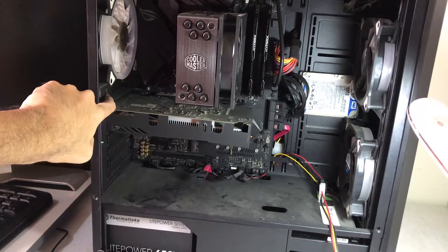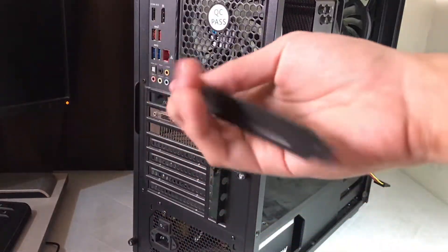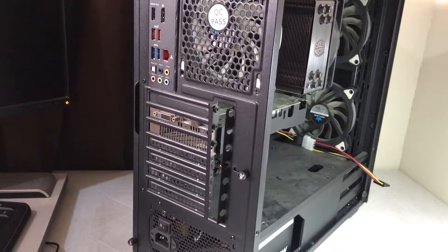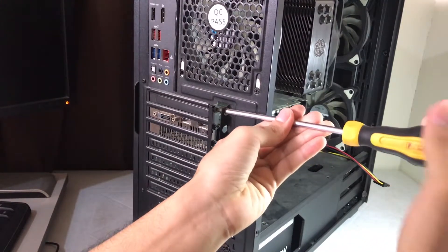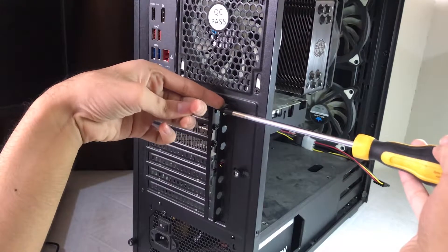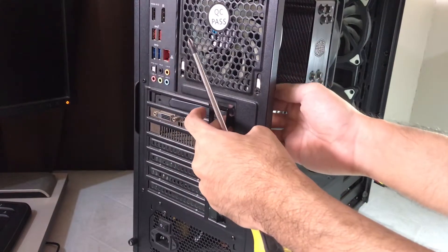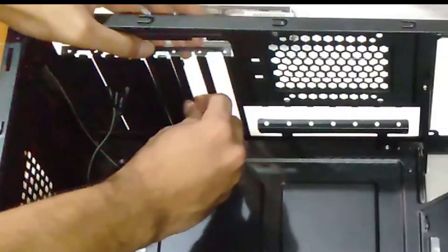It is at the top of the graphics card right here. If your PC case has brackets that are screwed in, then use a screwdriver to remove one screw, then remove it — easy as it is. But if the bracket doesn't have screws, that means you need to wiggle it out like in this footage right here.